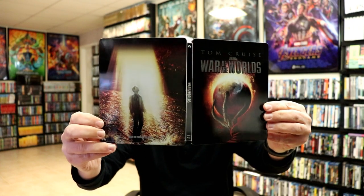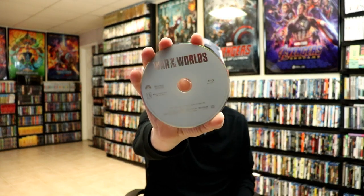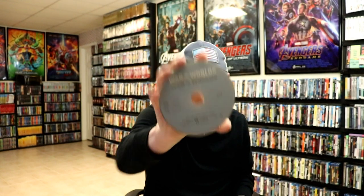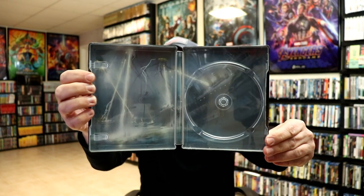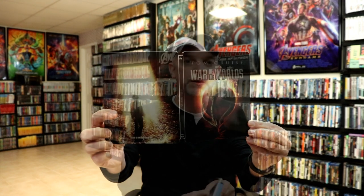Opening it up — front and back together, really nice looking images. On the inside all we have is a Blu-ray disc — no other disc, no code, no disc art. We do have a scene from the movie on the inside. Overall it's a really nice looking steelbook.